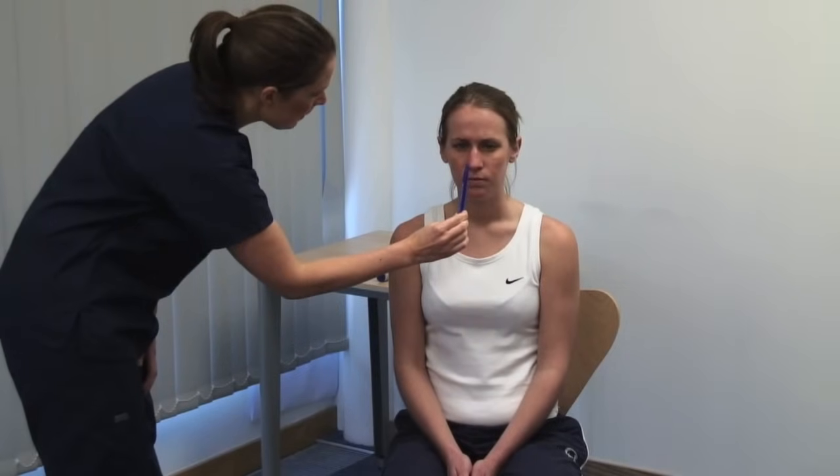Look at the accommodation reflex and gaze convergence. Please focus on a point on the far wall. Present an object at about 15 centimetres. Now look at the tip of this pen. You should see the eyes converge, and the pupils constricting as the eyes accommodate.